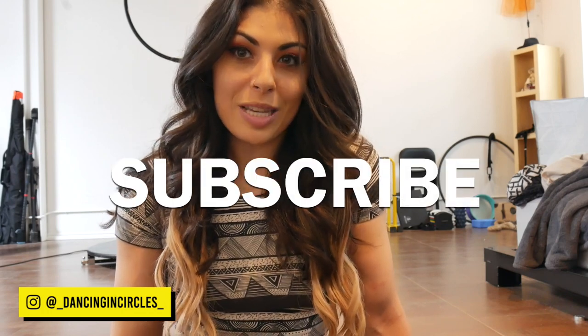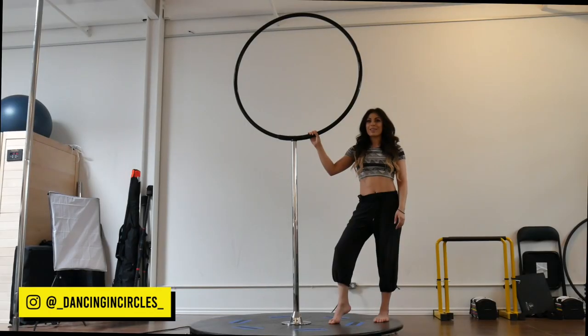Hey guys, my name is Iman or Dancing in Circles. I do pole, aerial hoop, and lollipop lyra tutorials on this channel, so make sure you subscribe so you don't miss them. I got a request for the Russian split on lollipop lyra. This is an advanced pole trick — it is a little bit easier on your lollipop lyra — so keep that in mind when you're training. Always train with a buddy and be safe.